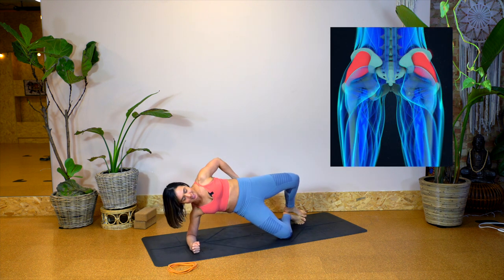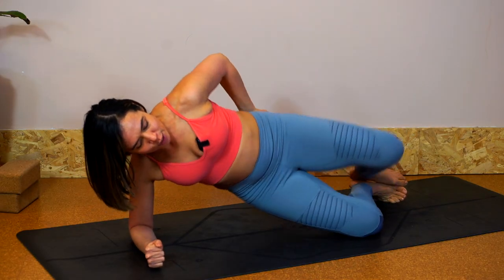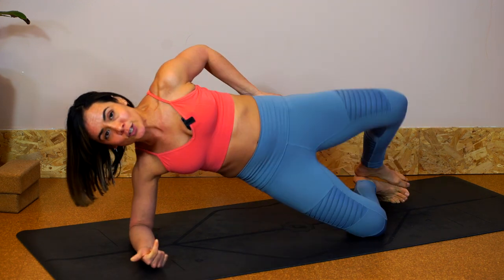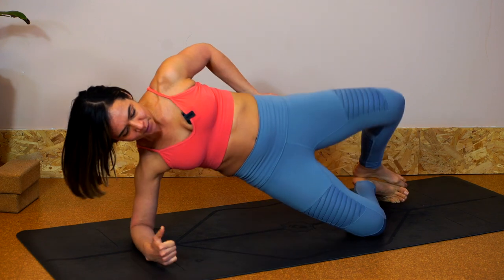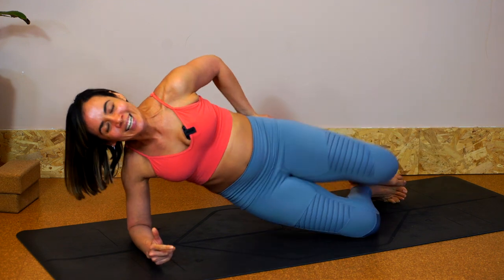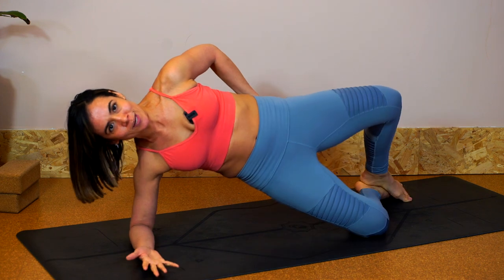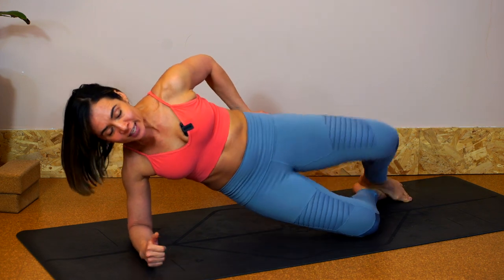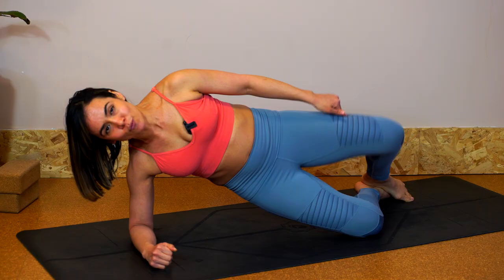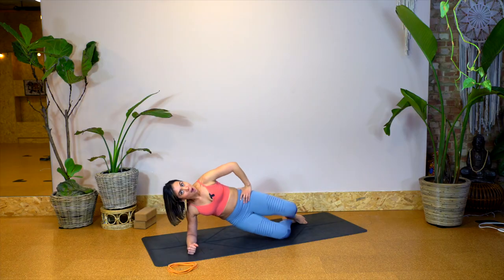Now we're going to do what I call clams on crack. This is where we press down through the forearm, lift up, and separate the knees wide. Make sure you're using not only the top one — where the hand is giving you sensory feedback — but also as you lift up against gravity, you can feel the bottom one working as well. We're actually doing 30 reps. Remember, as you get more advanced the quicker you go can also be a really nice way of making things more challenging. And finally, if you want to make it really juicy, you can wrap a stretchy band around your legs to up the ante.